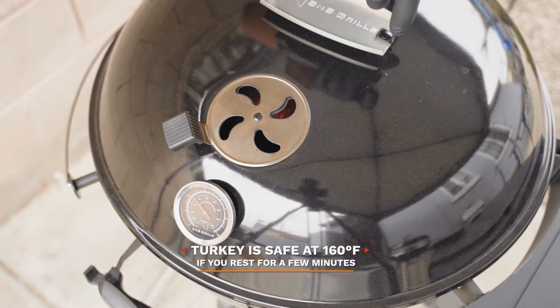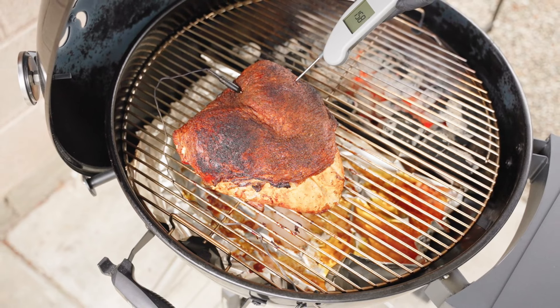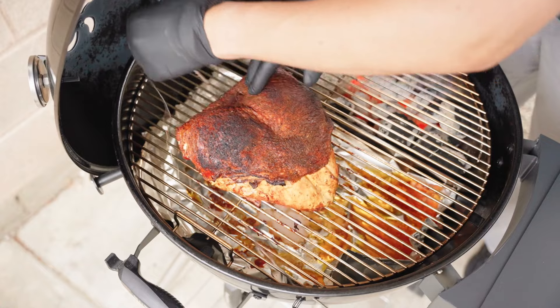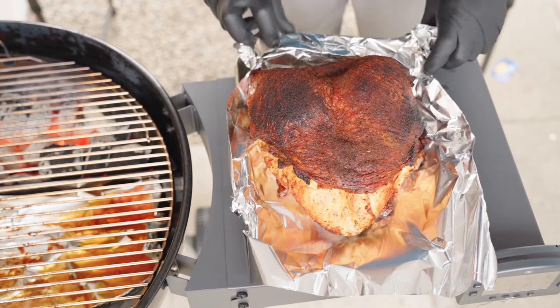And I think we're done. This cook took a total of two hours to get up to a temperature of 160 degrees. Once the thick part of the turkey breast reaches 160, let's double check with my instant probe. This turkey breast is done, so let's remove it. Now let's not slice into it quite yet — let's let it rest for about 20 minutes.